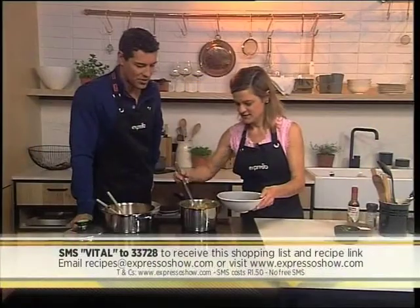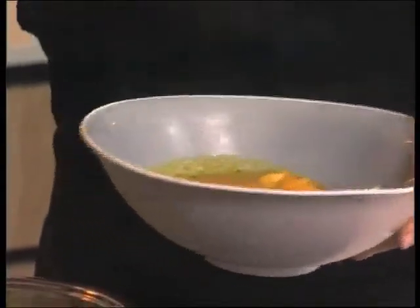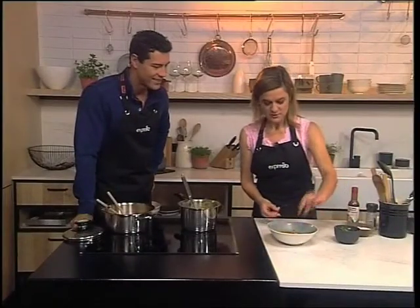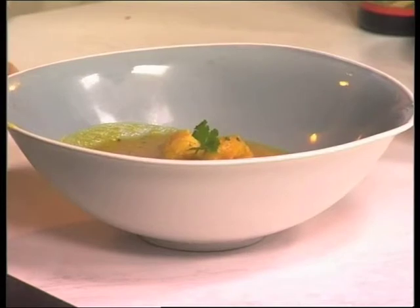And look at that — our prawns are ready, and that was literally in just a couple of minutes. This smells delicious. Butternut and prawns — I would never think to put the two together. And then you just garnish it with a bit of coriander. It smells so delicious, I think we'll have to have some of this for breakfast now.